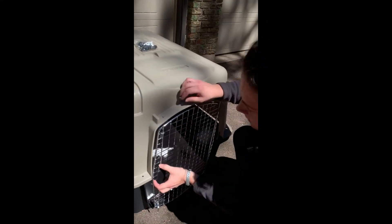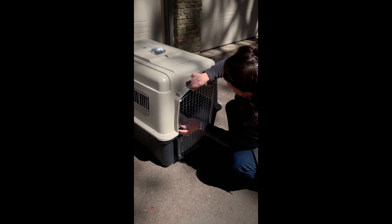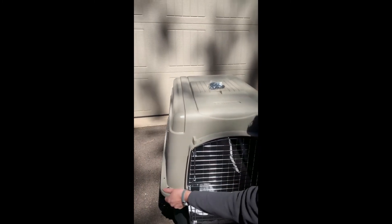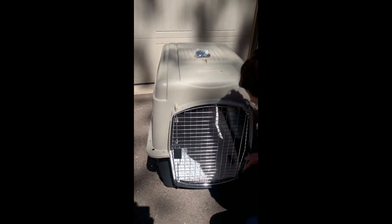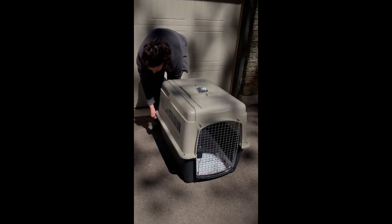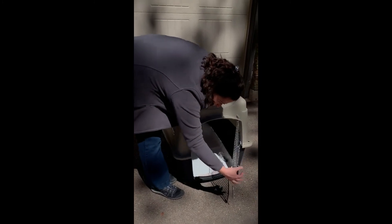The door should swing freely. Now do the same to the opposite side with the locking mechanism. It's okay if you have to lift the top up a bit to get it in. Check your front corners and make sure they're aligned. Walk around the kennel and ensure that all sides are properly lined up. The door should still swing fully when unlocked.